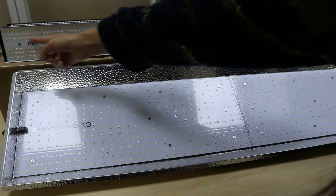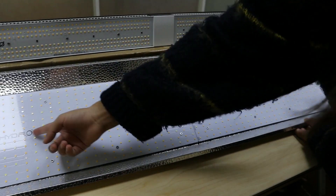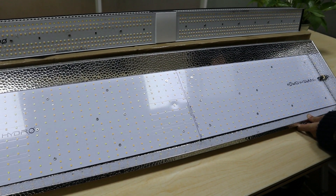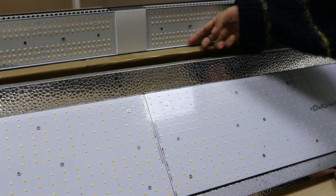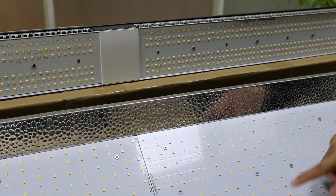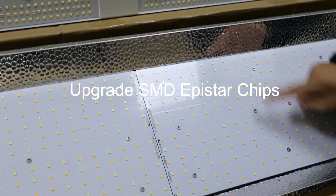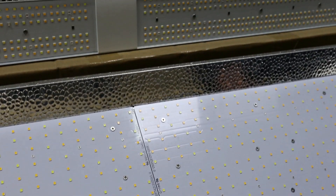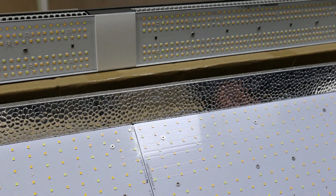Do you see any difference for the chips? No, because they all use the same chips. They all use upgraded ApeStar LEDs with SMD technologies, so the lifespan of them will be longer than traditional LEDs.